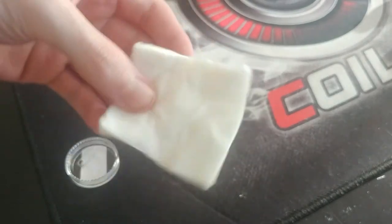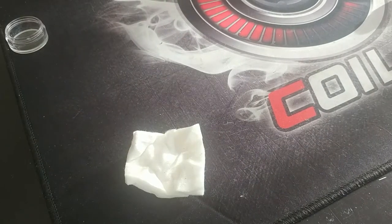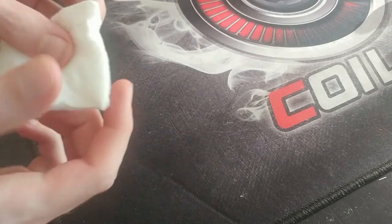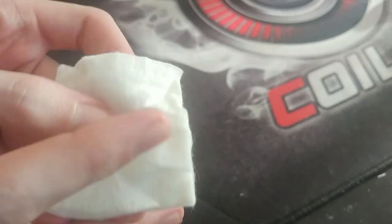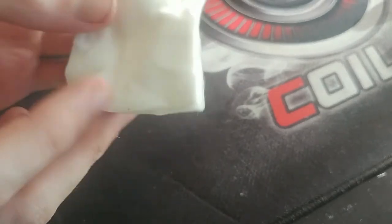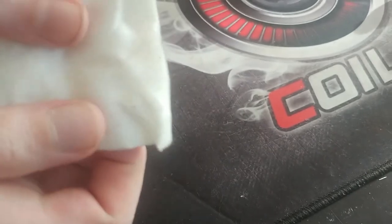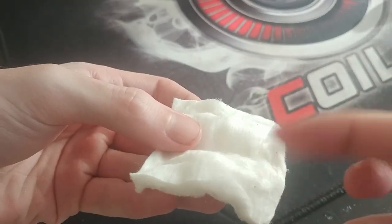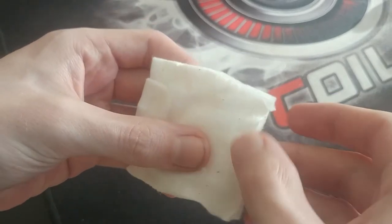Now this is what we used to use long before Cotton Bacon came out. It's a little crinkled but that's not going to be too much of an issue. Now if you look carefully, you can see that the strands are going horizontally. You don't want them going vertically — you don't want them going horizontally because it's just not going to work that way. The first thing you're going to do is turn it so that the strands are going straight forward. Then you're just going to spread out the cotton first.